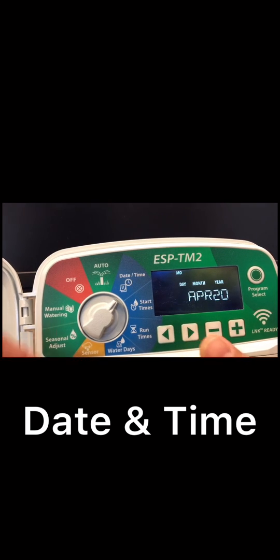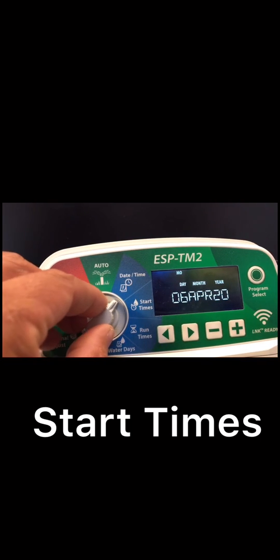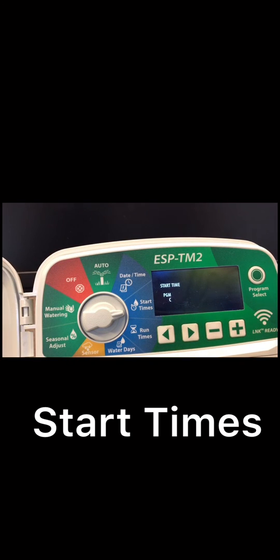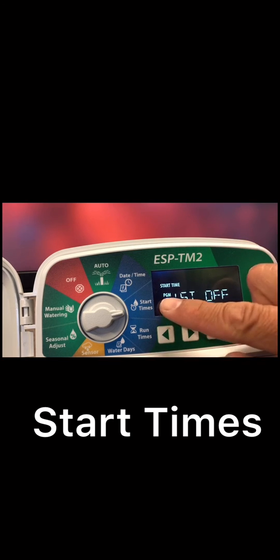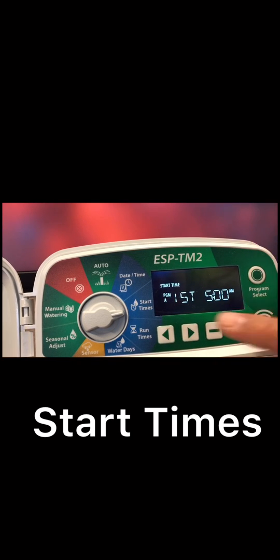Now we're gonna move to start time. As you can see, PGM means the program — you get three programs in this controller. I recommend staying on program A. To select program A, press the program button and cycle through B, C, A until you're on program A.